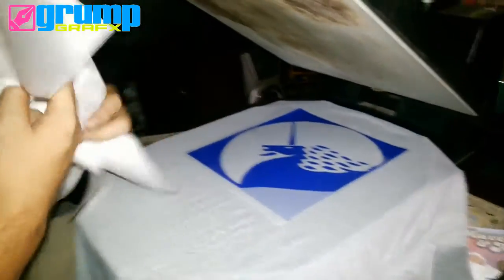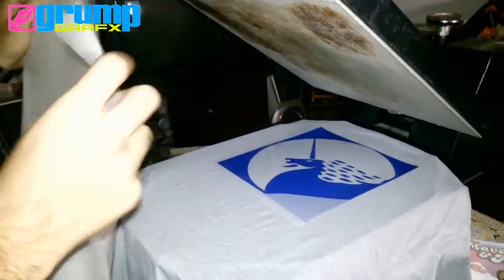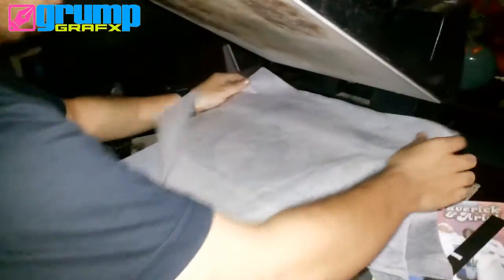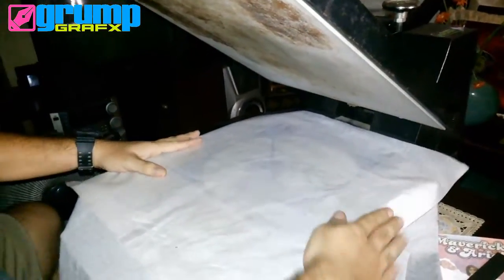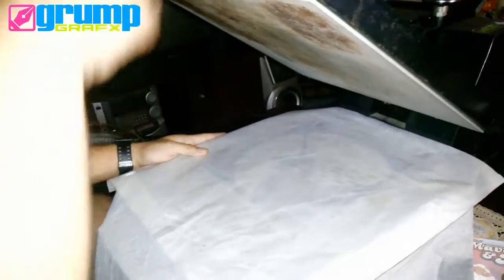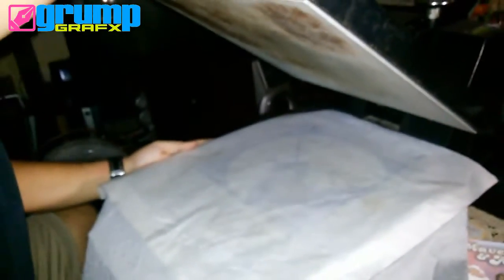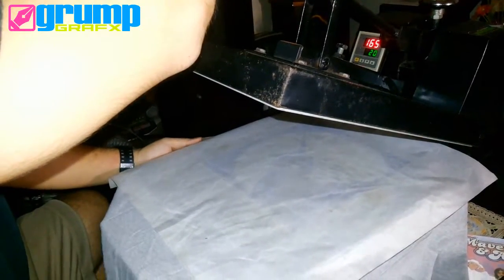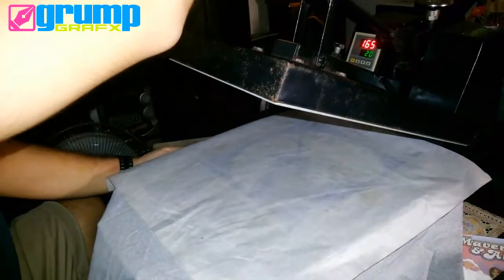Before you press the machine, you should put this — this is a teflon to prevent the vinyl from sticking in the heat press. For this type of media, I'll just press it for 3 seconds then remove the backing tape to make it glossy.